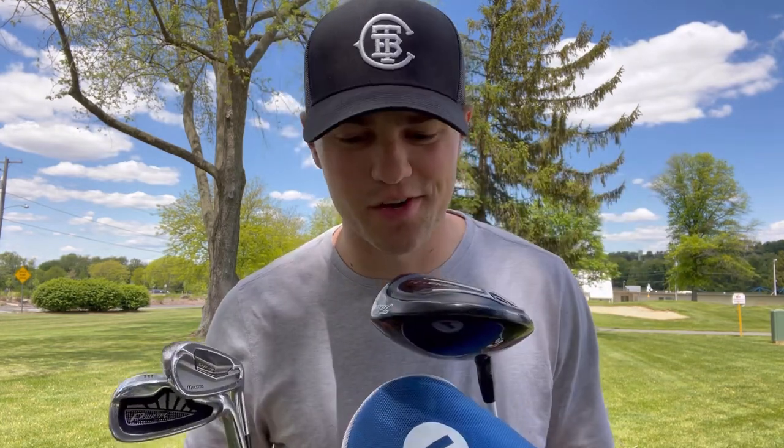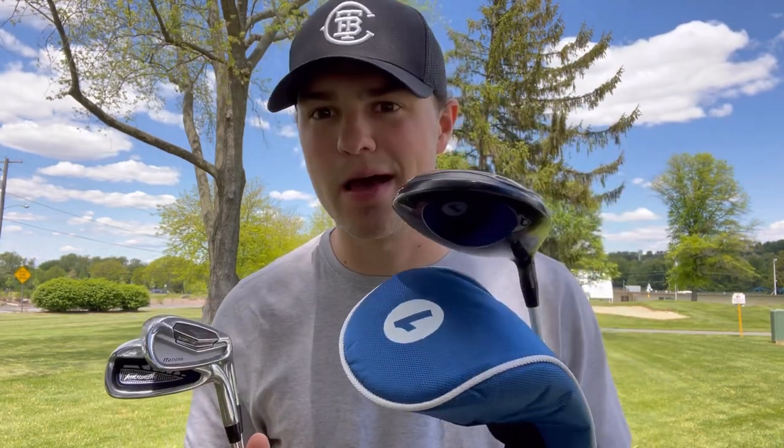We're at the range and I'm going to test these clubs out. Here's how I'll do it: I'll hit a few shots with my personal irons first — I know how those feel — and then take a few swings with the Confidence Power clubs and compare them. I'll try to relay that difference to you guys.